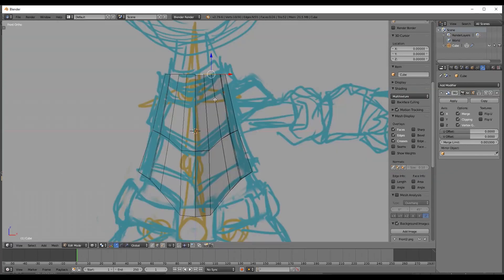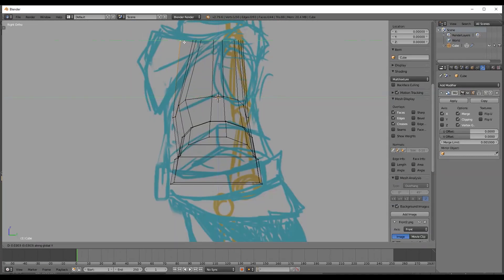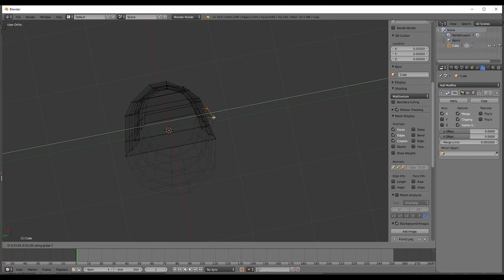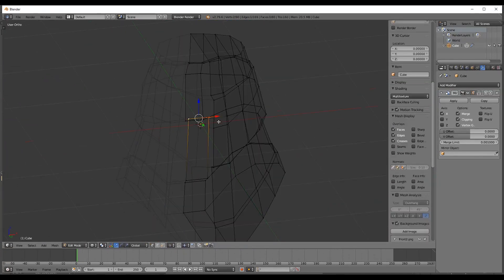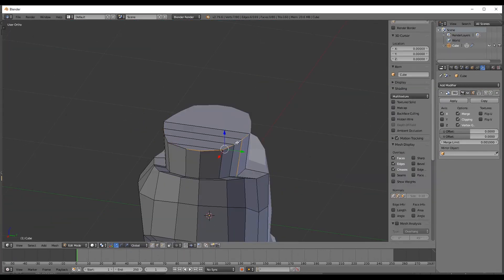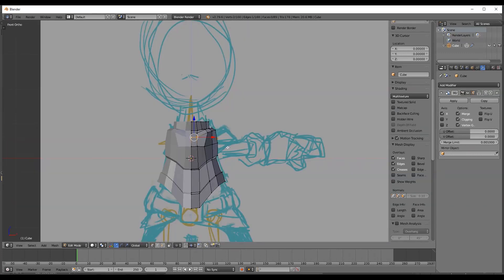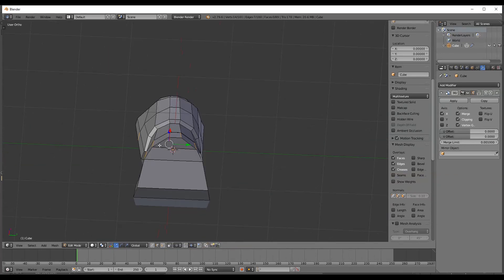Open up Blender and clear away the default objects. Now hit Shift+A and create a basic cube. If you've been watching my previous videos, the process is pretty much the same — you start with a cube and then go Ctrl+R to add a loop cut. If you right-click, you'll be able to add a loop cut dead center between the two vertices. Add a few more and then go Ctrl+E, slide edge. The slide edge feature allows you to slide an edge between the two adjacent edges.